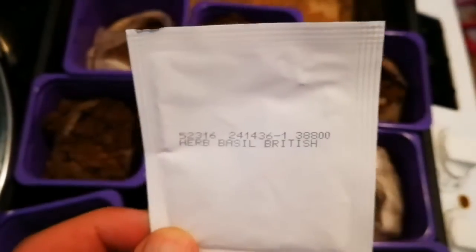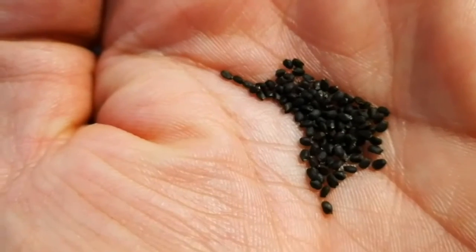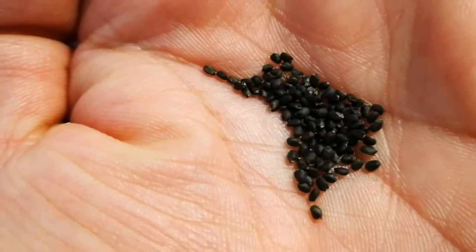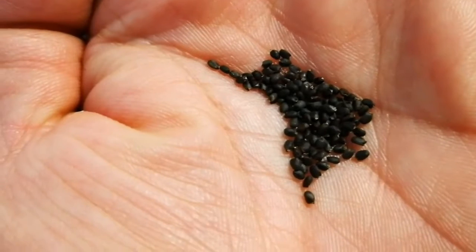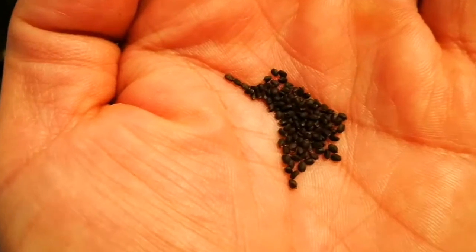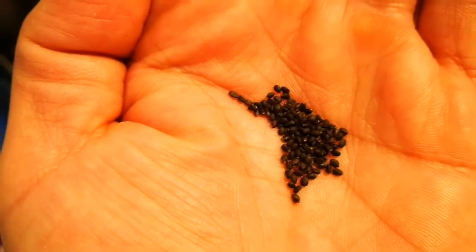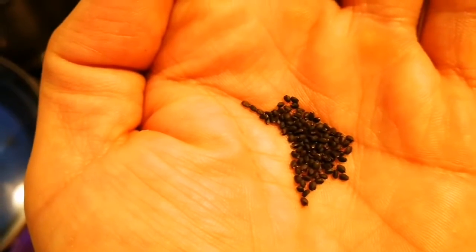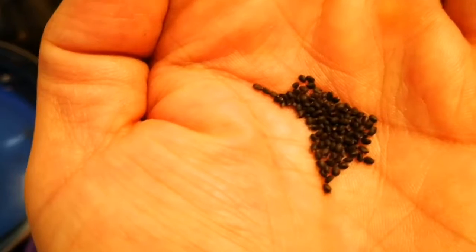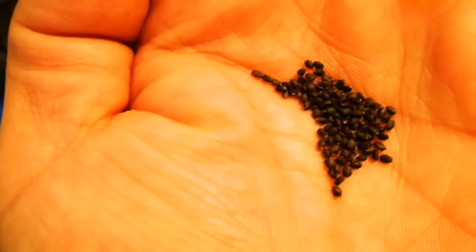This is the seed packet. It looks very light in terms of the number of seeds it has. Opening it up, that's all the seeds we have - probably around 80 seeds at the most. The price on the pack is £2.29 and that is from Thompson and Morgan. That means every single seed costs about three pence.